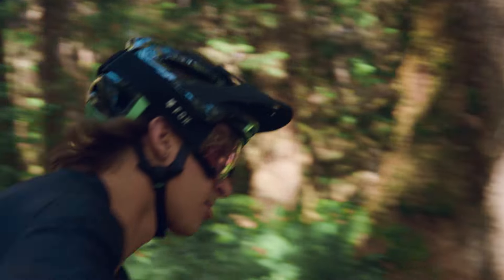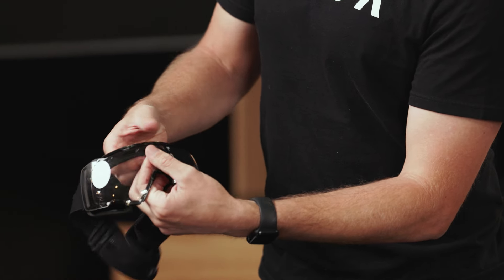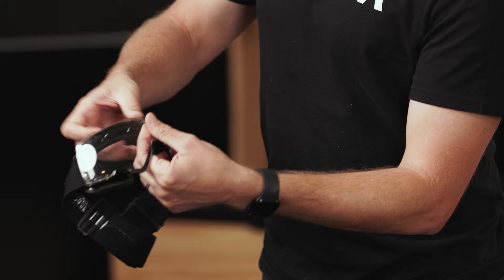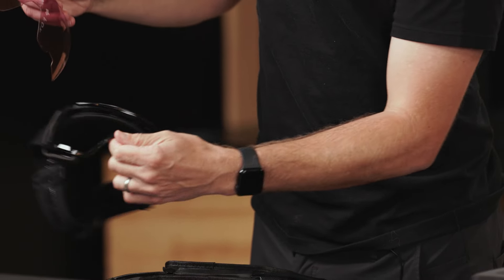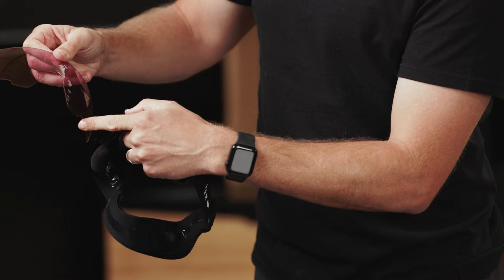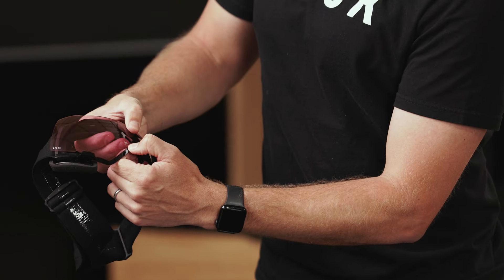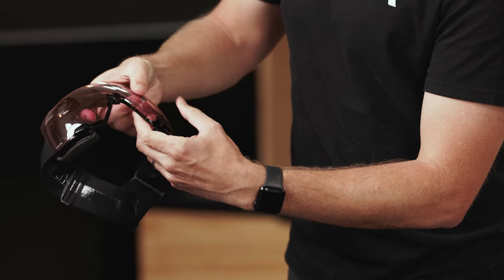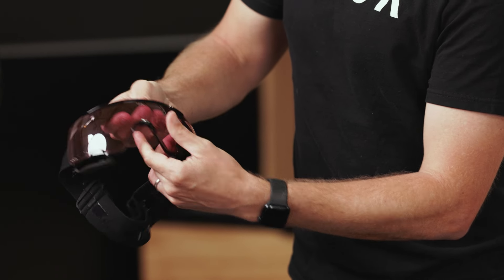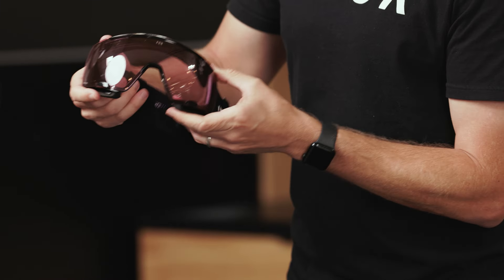To interchange your lens, simply hold gently onto the lens, lift up on the frame until it pops free, and then do the opposite to replace. Align the grooves on the lens with the grooves on the frame, with the bottom side first, lift up the top, and lock it in, making sure each contact point is secure.